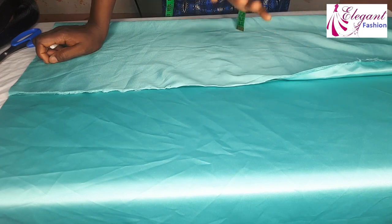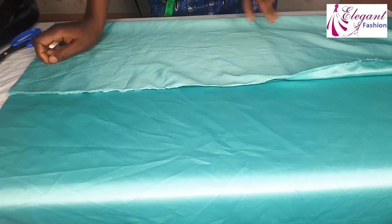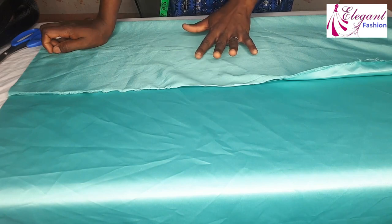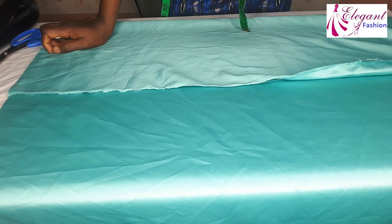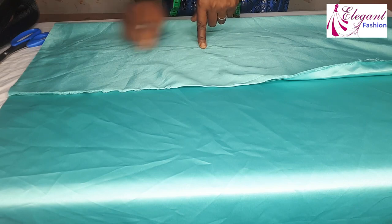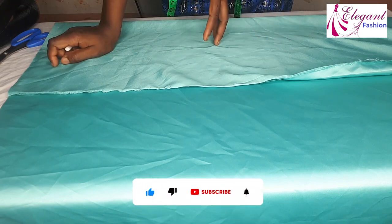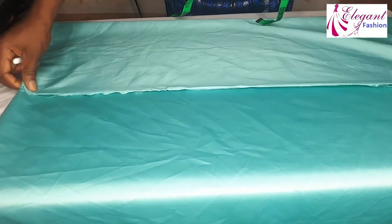I'll go ahead and cut. For the measurements, the waist measurement I'm working with is 32 inches divided by four, which gives me eight inches. That means each peplum piece — the circumference of the waistline, which is the radius for the cut — will be eight inches. I will measure out the radius that gives me eight inches. Watch me as I do that.